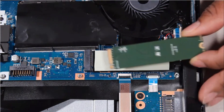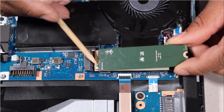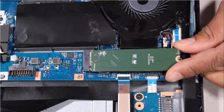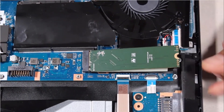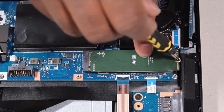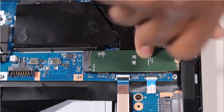Replacement. Align the notch in the solid-state drive with the key in the solid-state drive slot on the system board. Gently insert the solid-state drive into its slot on the system board. Press the solid-state drive down onto the thermal pad and replace the 3 mm P1 Phillips-head screw that secures it to the system board.